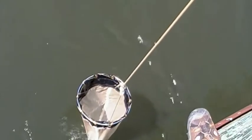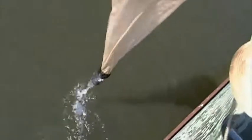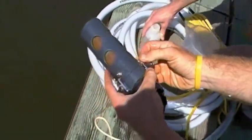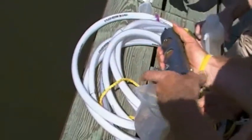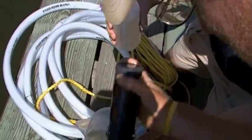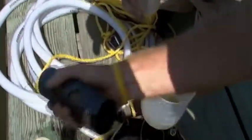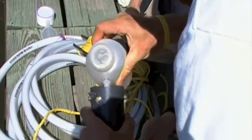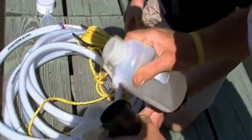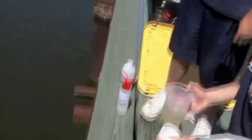Bring it about halfway up, and then bring it back down again, but don't let the ring go below the water. Then you can bring it all the way up. Take the latches off the cap and pour it into a container. Then rinse out the cap with pond water two times. Then pour that water through a 60 micron sieve.